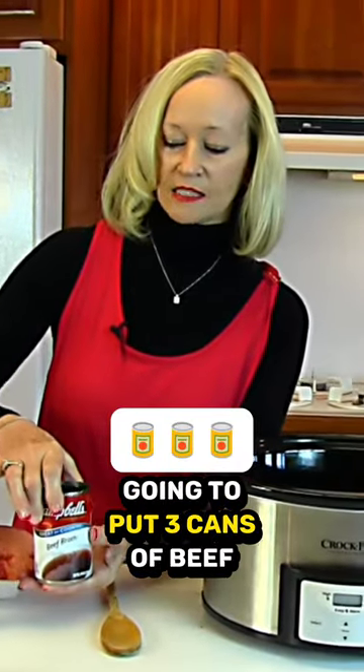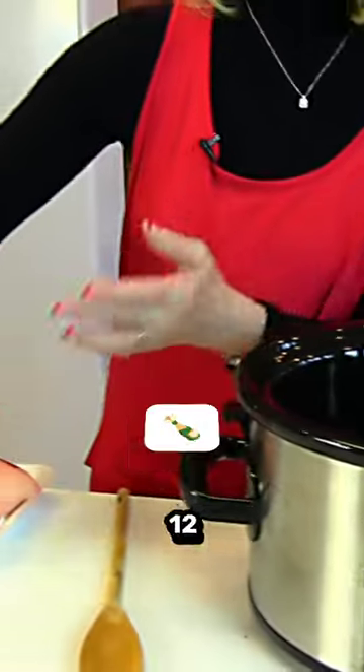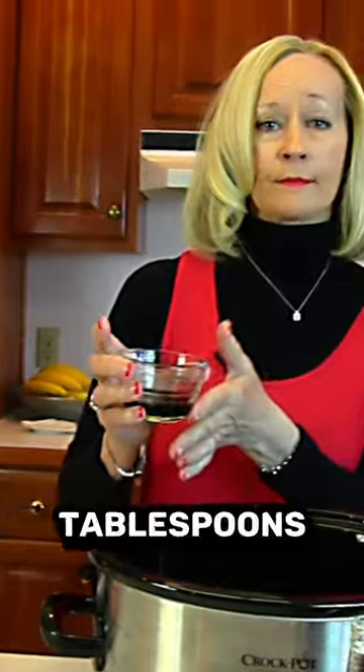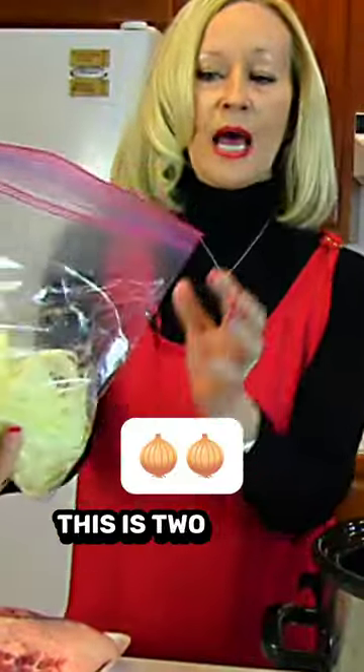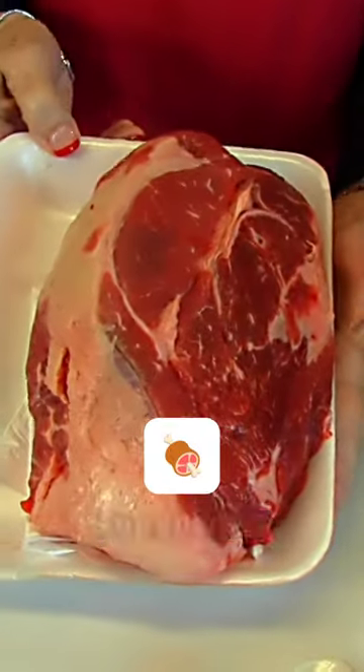We're going to put three cans of beef broth. We have a 12 ounce bottle of beer. This is 1 1/2 tablespoons of Worcestershire sauce. This is two onions. We have two teaspoons of garlic powder. It's a two and a half pound beef chuck roast.